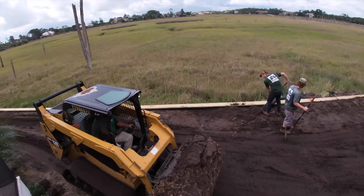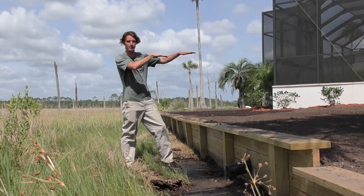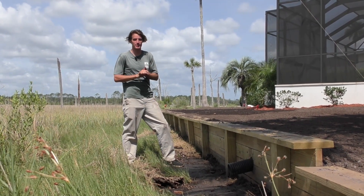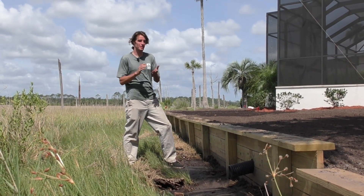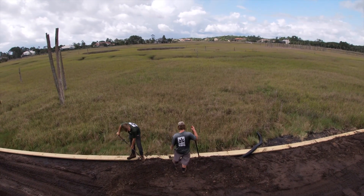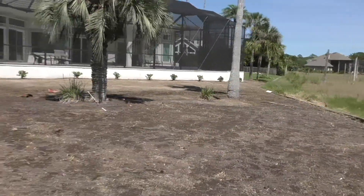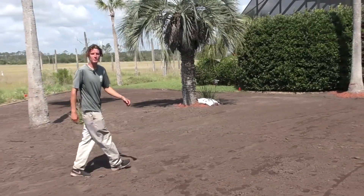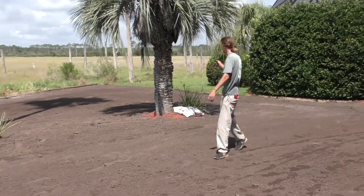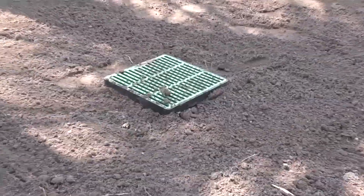We put in this new wall to raise the grade and make the yard flatter. It was a choice we made halfway through the project as we noticed the old wall just wasn't going to complete the earthworks the right way. We're going to put down really clean St. Augustine — somewhere around 15 to 20 pallets back here, a lot of grass. This was a muddy mess but we got it flat, raised it up quite a bit, and put some drain boxes in to get the water out to the marsh. We've perfected it at this point.